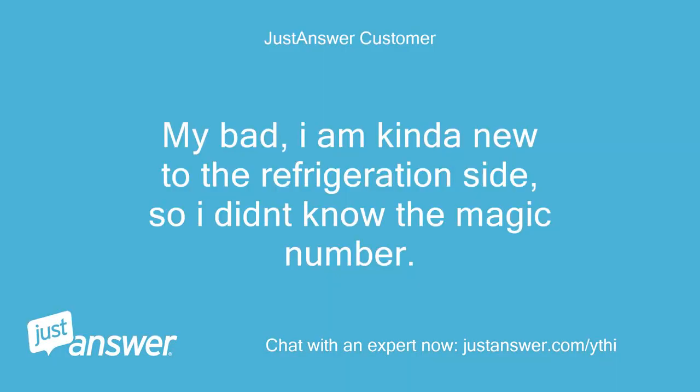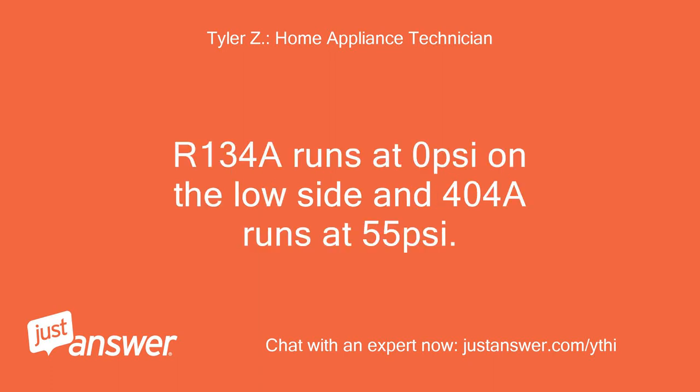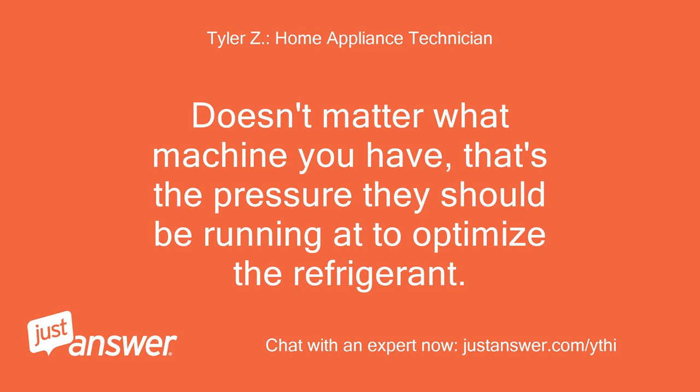My bad — I'm kind of new to the refrigeration side, so I didn't know the magic number. That's alright. 404A runs at 55 PSI on the low side. It doesn't matter what machine you have; that's the pressure it should run at to optimize the refrigerant.